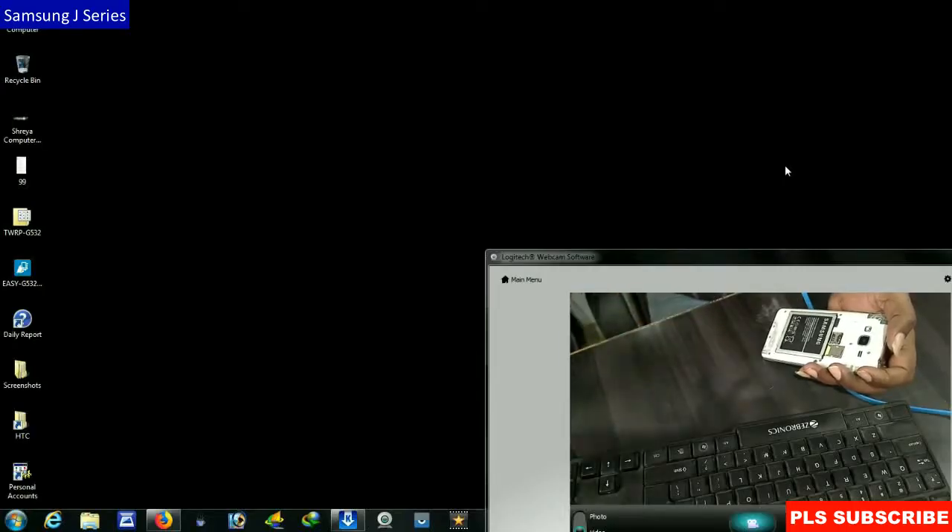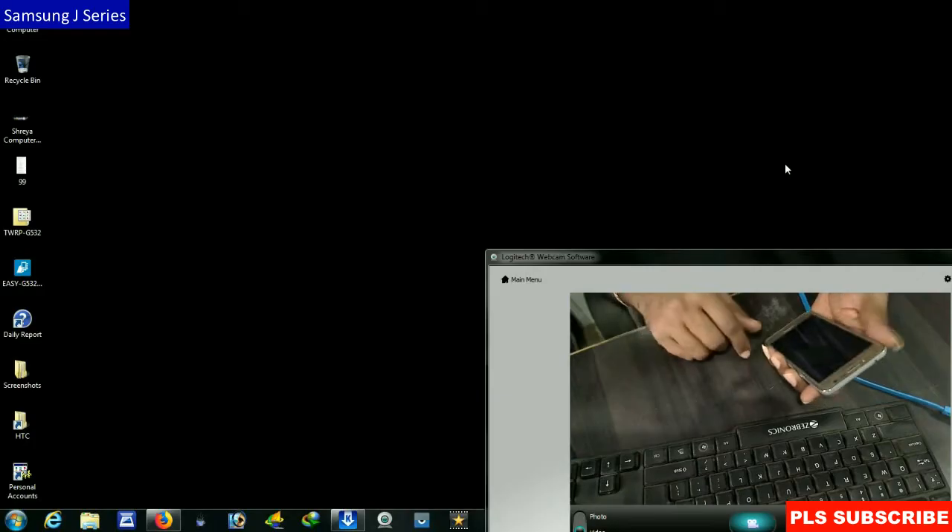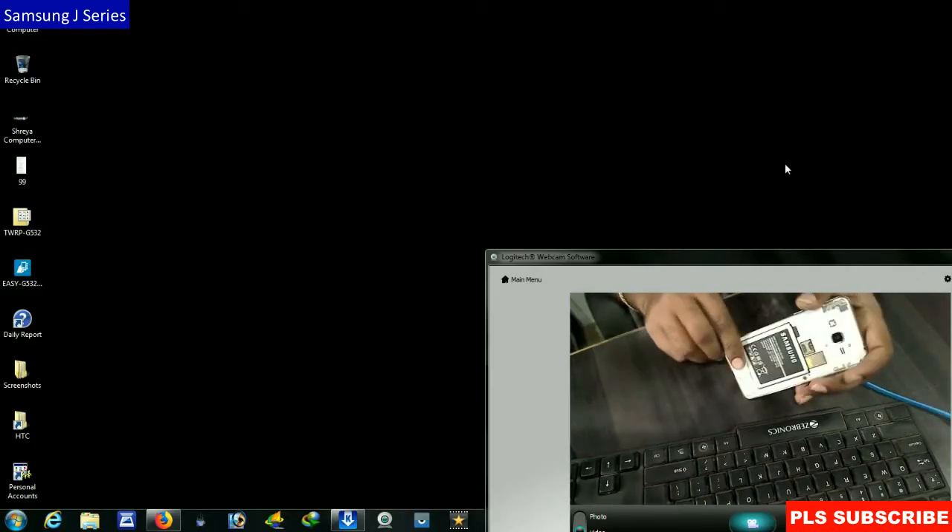Hi friends, my name is Shyam. You are watching Straya Computer Tech channel. Today I am going to tell you how to root and install TWRP in Samsung J series.